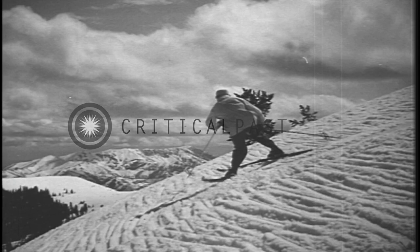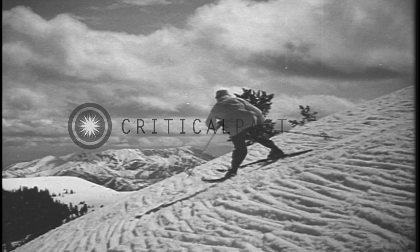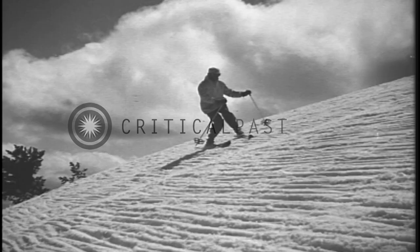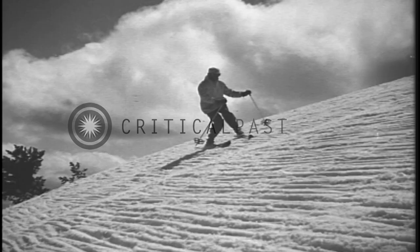The body will have all the impetus it needs to finish the turn by simply bringing the outside shoulder around and ahead. If the slope is not too steep, little stemming with the upper ski will be necessary.